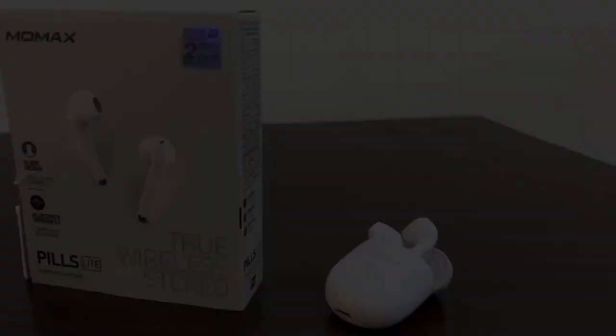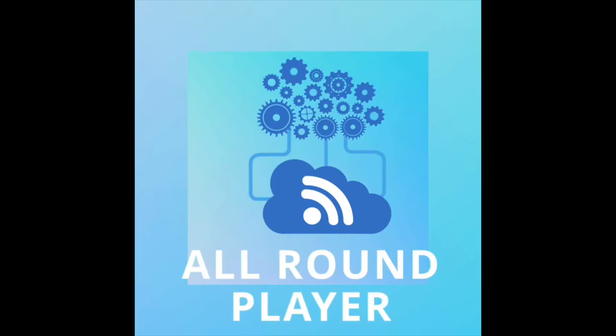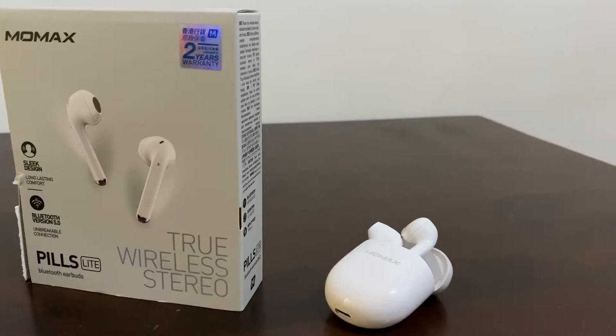Another feature is it's an all-around player that can support calls, music, and virtual assistant. So apps like Spotify, Netflix, as well as Cortana on your laptop, Siri, or Google Assistant — they're very compatible and working with this Momex Pills Lite.